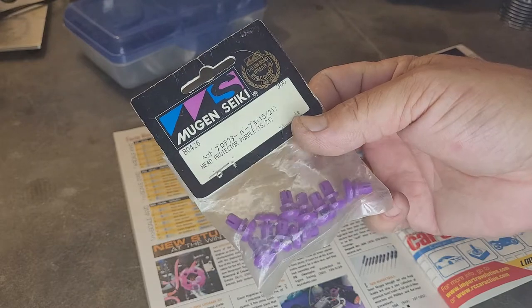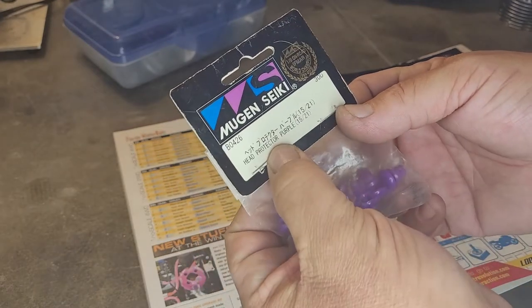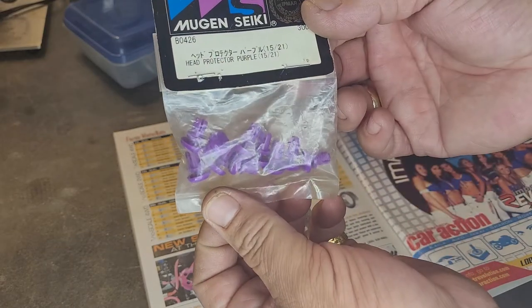There they are — the Mugen Seiki B0426 head protector, purple, for 15 or 21 engines. Boom. There you go.